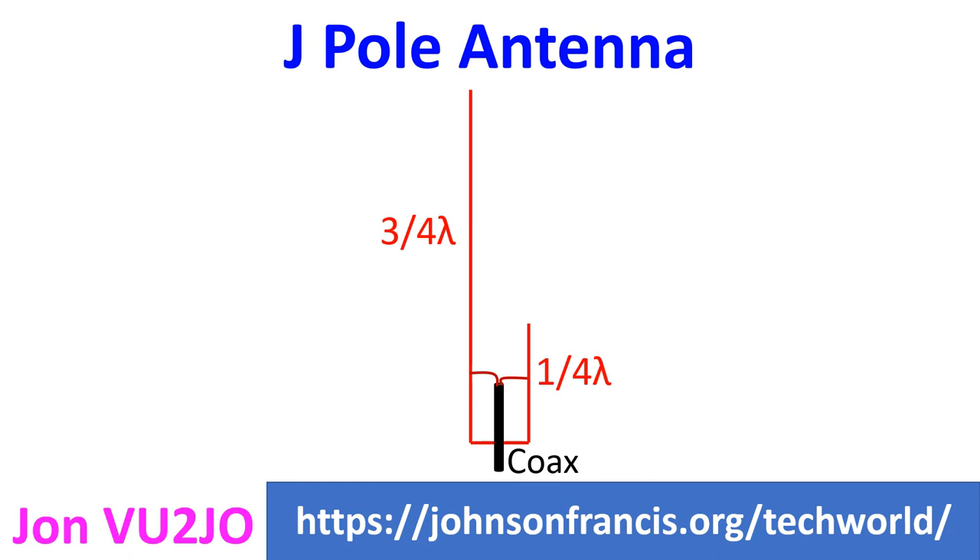The J-Pole antenna is a vertical omnidirectional antenna popular among ham radio operators for 2m and 70cm operations.